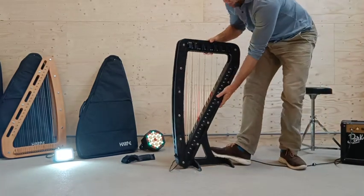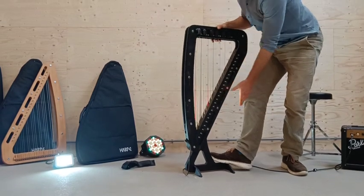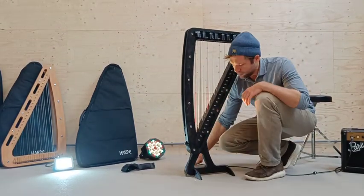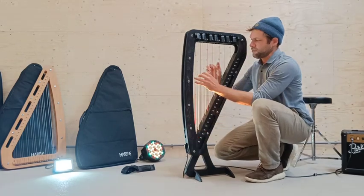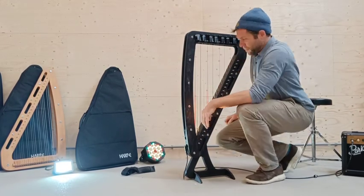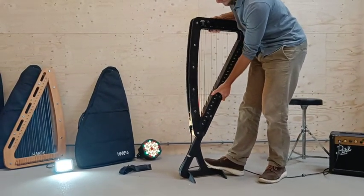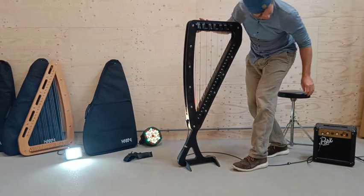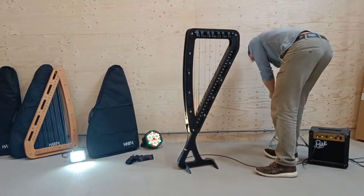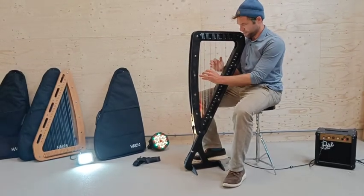The frame of the harp can be moved along the stand in three positions. We're now going from the lowest position to the middle position, and it's the same movement again to go to the highest position. This position is meant for adults or older students to sit and play comfortably on a stool or chair. Putting your feet on the stand can help keep the harp stable.